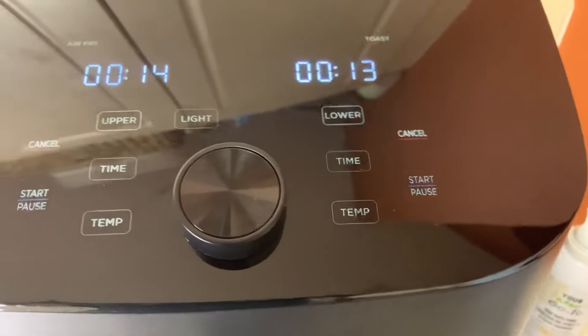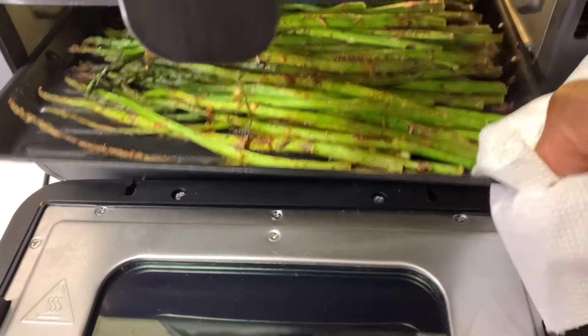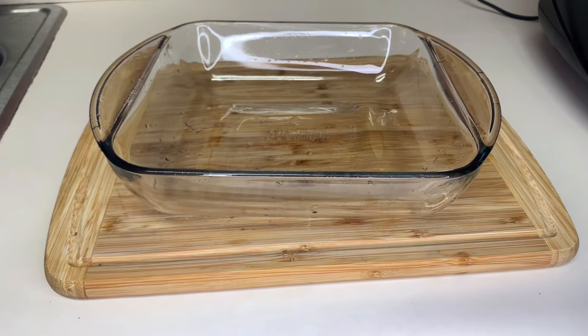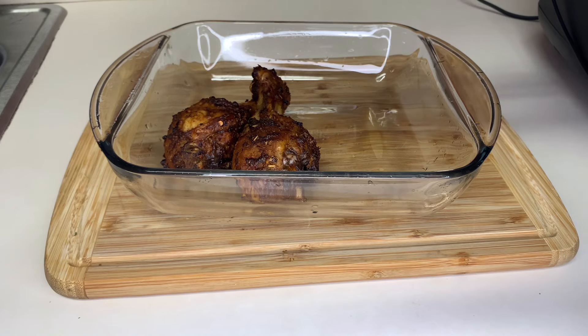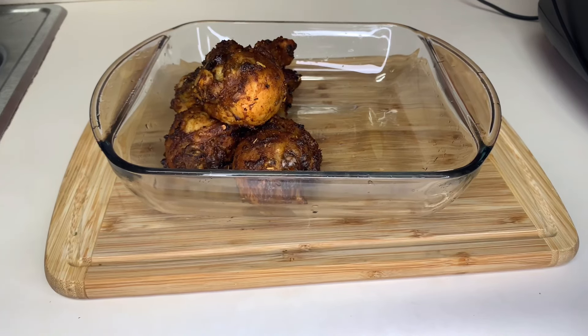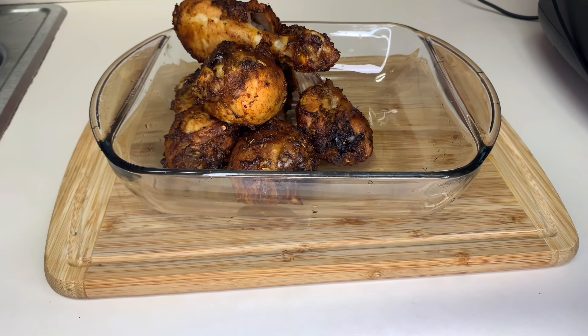It shows you that the door is open, and when it's close to done it notifies you. It says the asparagus is done — let's check it out. This is hot! Look at that. Now for the big reveal — our chicken is done and the color on this chicken is amazing. Can you tell this was done in an air fryer? This looks like beautiful smoked chicken off the grill. Medea air fryer is definitely a winner winner winner chicken dinner!